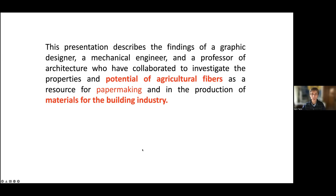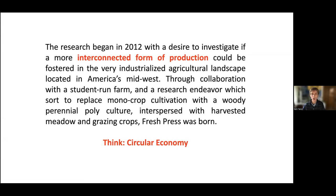The presentation started as a collaboration with a graphic designer and a mechanical engineer, as well as myself as a professor from architecture. We collaborated investigating the properties and potentials of agricultural fibers — initially for paper making, and then for materials for the building industry. The philosophy we were working with, particularly my collaborator in graphic design, Eric Benson, was thinking in terms of circular economies — the connection between where things come from, where they go, and where they go after they've been there.